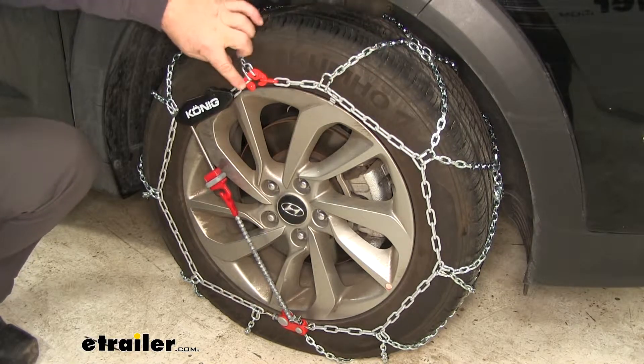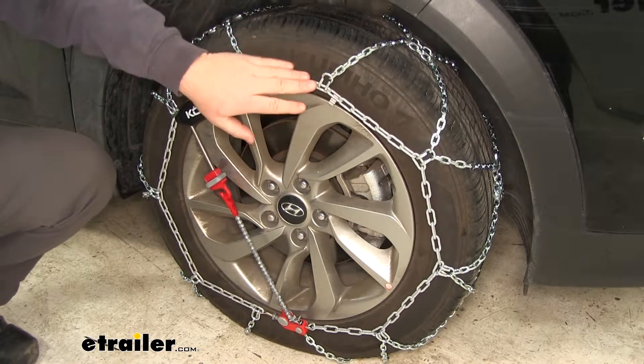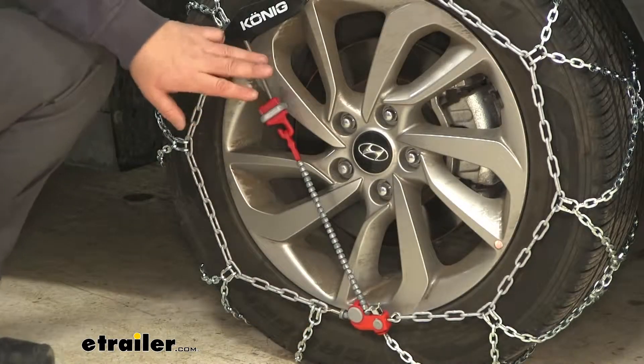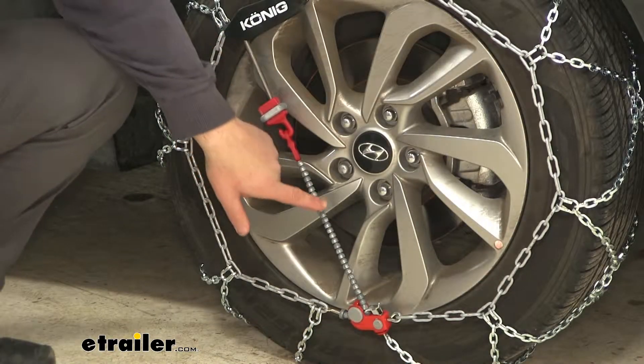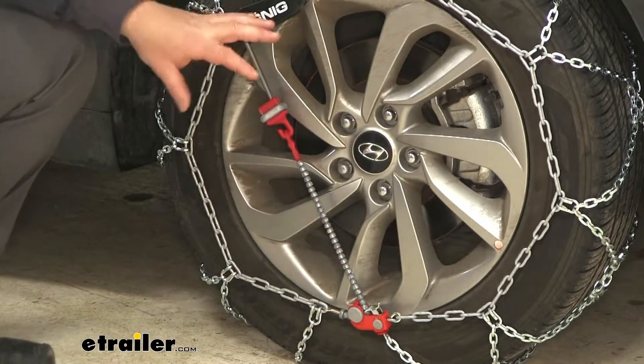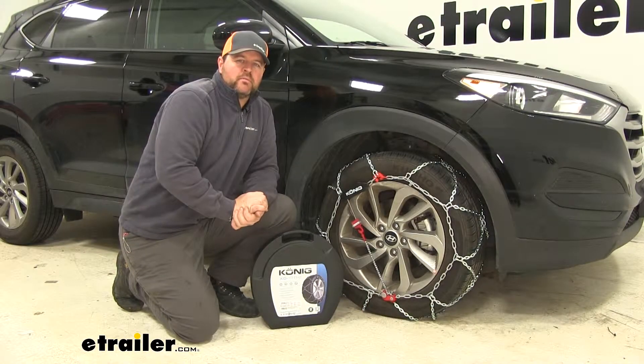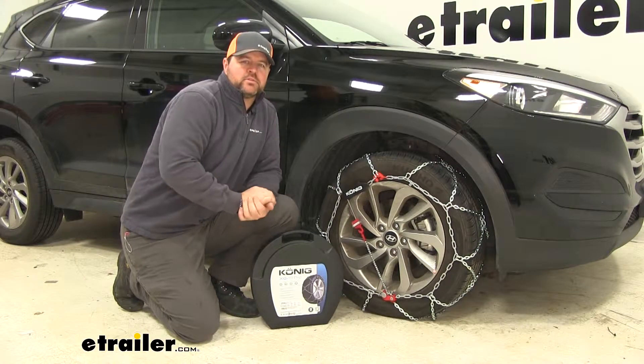Our inside chains are going to have a coating on them so they're not cold to the touch, and they're going to be color-coded for ease of installation. We're going to have an integrated rubber tensioner that's going to hook onto our locking cable to maintain a nice tight fit on the tire. They have a 30 mile per hour speed rating, come in a quantity of two, and come with a nice case for easy storage.